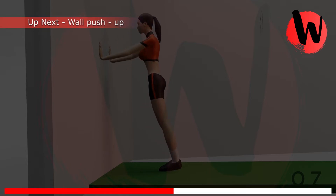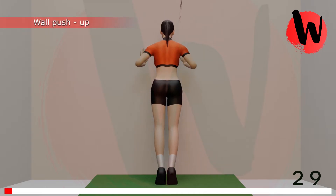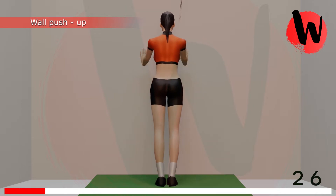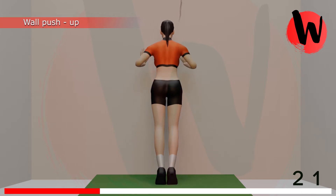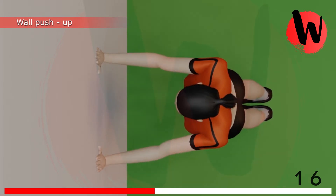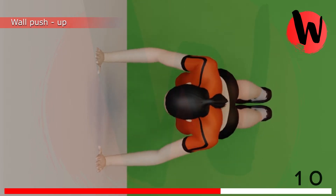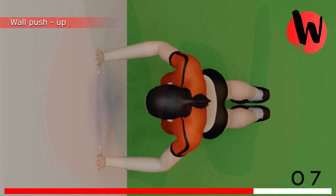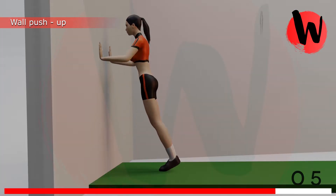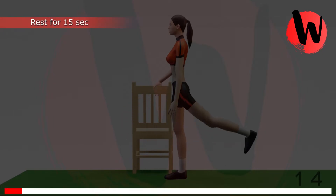Fourth exercise: wall push-up. 5, 4, 3, 2, 1, GO! 1, 2, 3, 4, 5, 6, 7, 8, 9, 10, 11, 12, 13, 14, 15. Rest for 15 seconds.